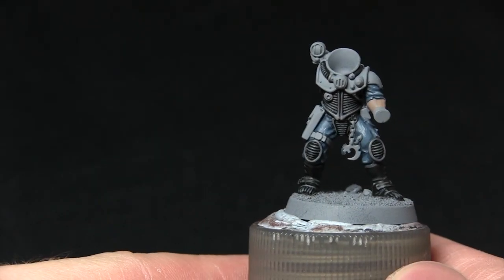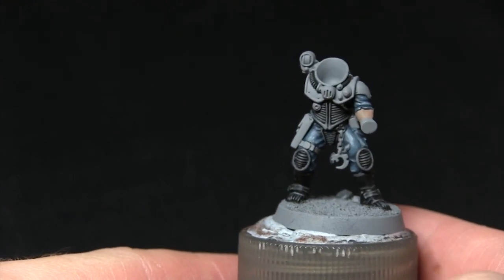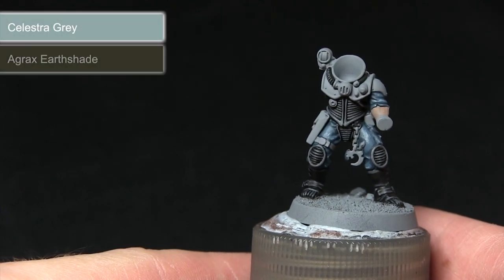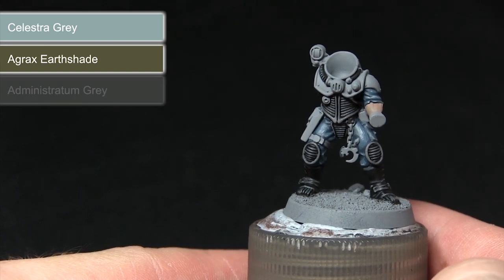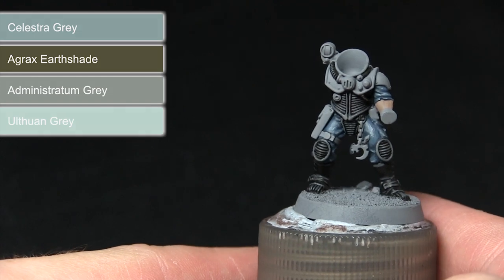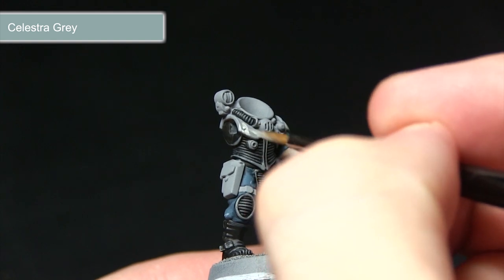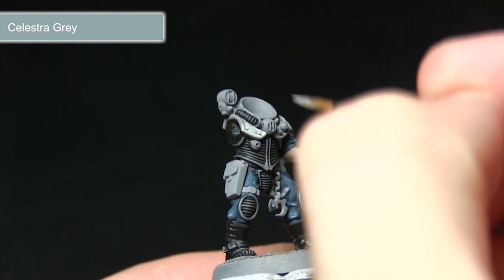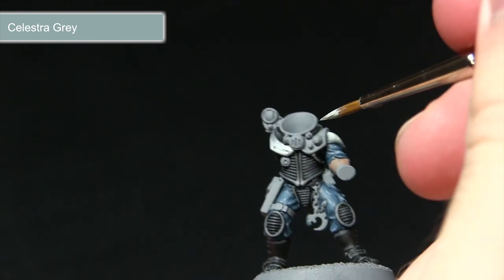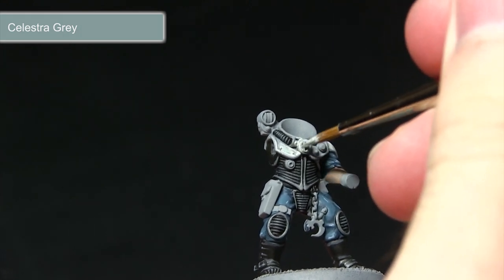With the skin areas completed, the next step is to start painting the armour around the torso, neck and shoulders. We're starting off with a base coat of Celestra Grey, before washing over it with Agrax Earthshade. We'll then highlight first using Administratum Grey before finally applying some very extreme highlights of Ulthuan Grey. Celestra Grey makes an excellent base coat — it's a base paint that covers the grey primer nicely and its pale grey is perfect for the effect we're going for.